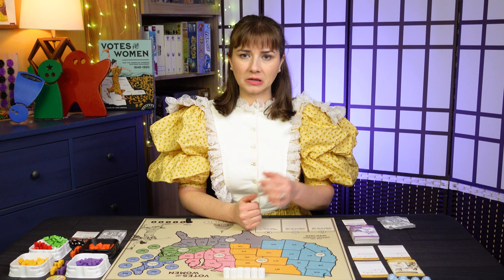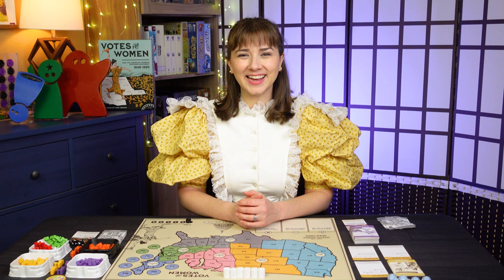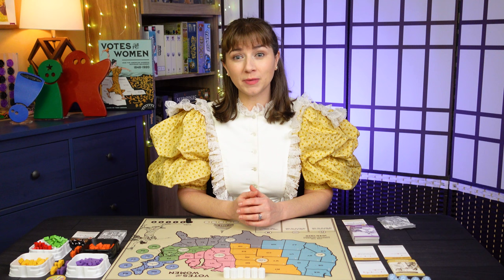I'm not gonna wear the hat the whole time. Also, these sleeves make some noise, so hopefully that's not messing with the audio too much, but for the outfit, worth it. Hi, I'm Paula, and today we're playing Votes for Women, a game by Tory Brown and published by Fort Circle Games, who's helping to sponsor this episode.